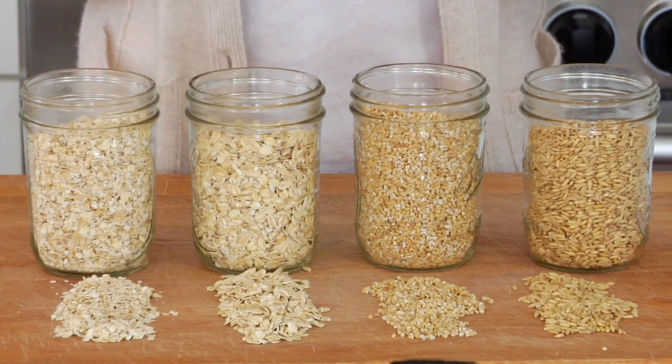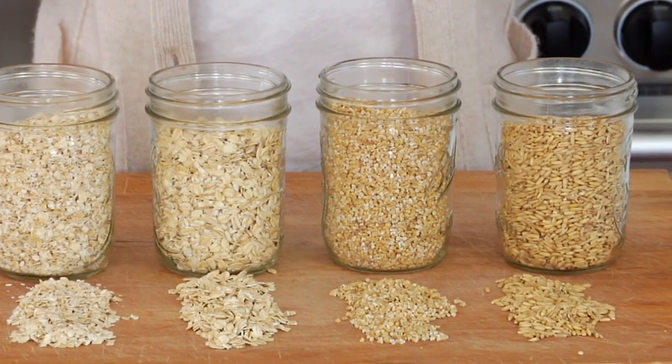Hey guys, it's Dani and today's ingredient 101 is oatmeal. For many people oatmeal is a powerhouse ingredient. It's low in calories, low in fat, high in fiber, and packed with nutrients. So this is definitely a clean and delicious ingredient worth experimenting with in your diet.